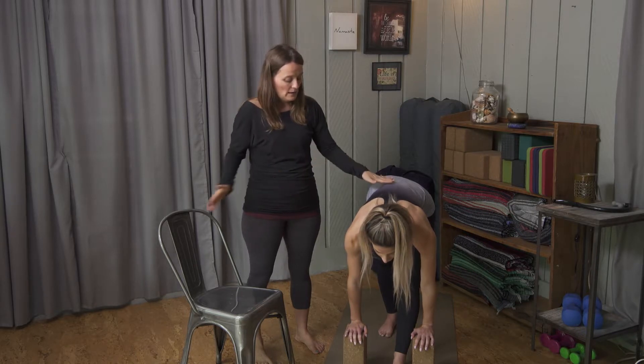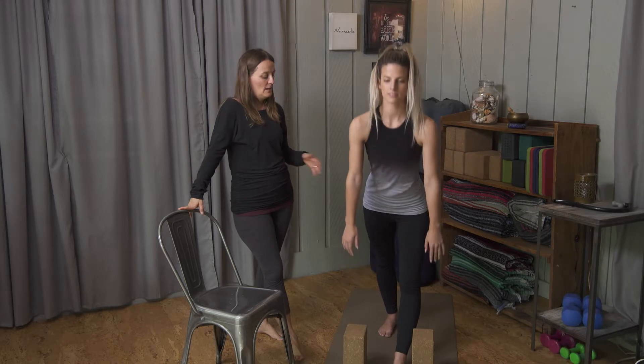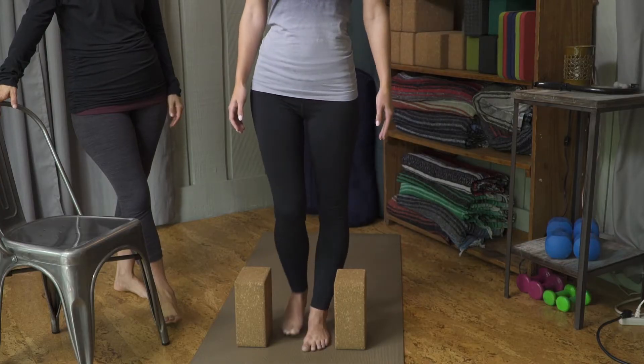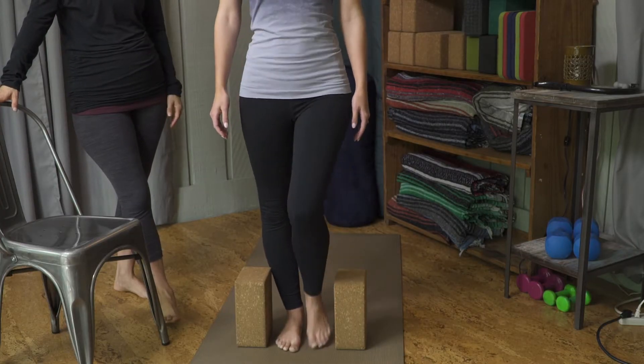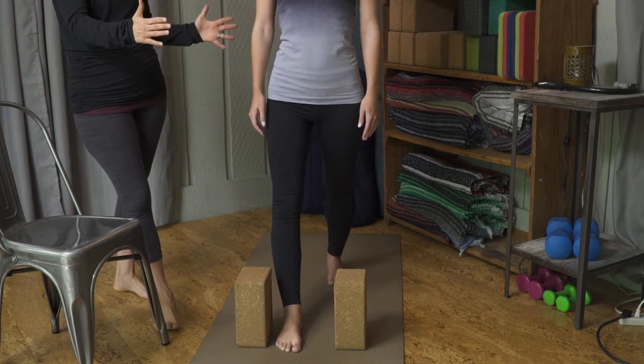Go ahead and inhale up with the flat back. Then step that back foot forward and continue with the opposite leg — step the other leg back again about three feet apart.